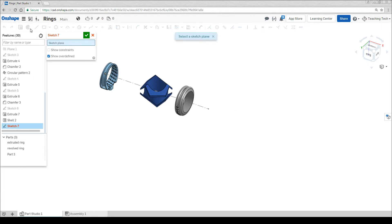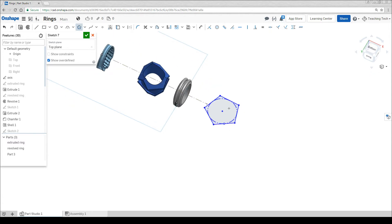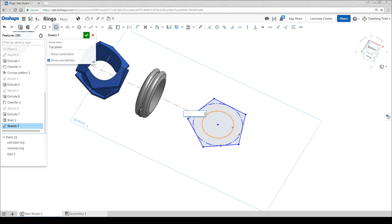To do this we're going to start a sketch on the top plane. I'm once again going to start with a polygon, but you can draw any shape you like. It's not recommended to use the spline tool; instead use straight lines and arcs. This time I'm going to go for a five sided shape, a pentagon. Before I proceed I'm going to draw my centre circle — 20.5 for my finger. If you like you can dimension the outside as well to get it as tight or as loose as you want.